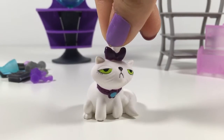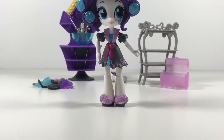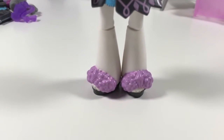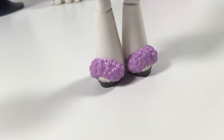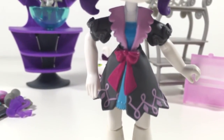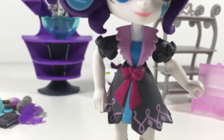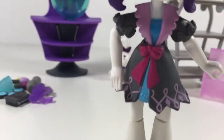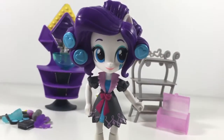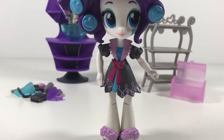Then we've got Miss Rarity. She has super cute little slippers once again, and this cute little skirt — then it's like a robe. Yes, it's a robe, and this can come off in the back, just like the single Equestria Girls dolls you can get on their own that have their little skirts and stuff.